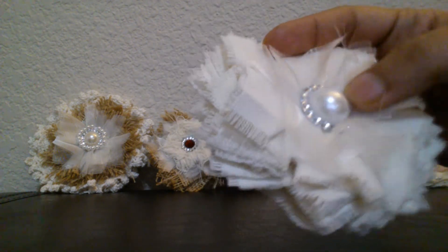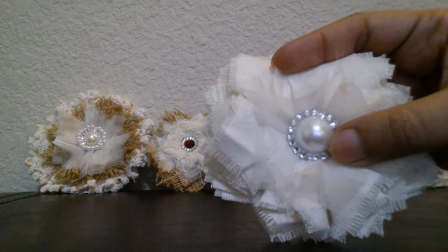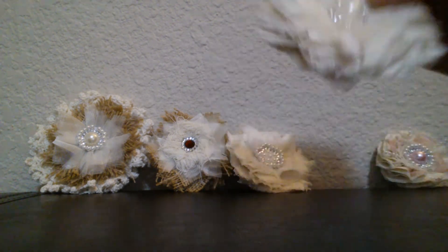Then I have this one which is again a canvas and organza flower, and I have a big flat-back pearl in the center and then some blings surrounding around it.